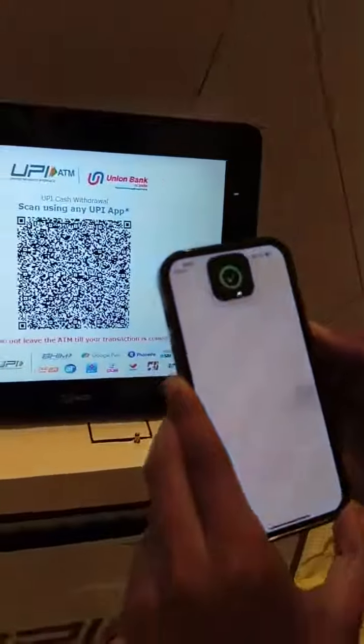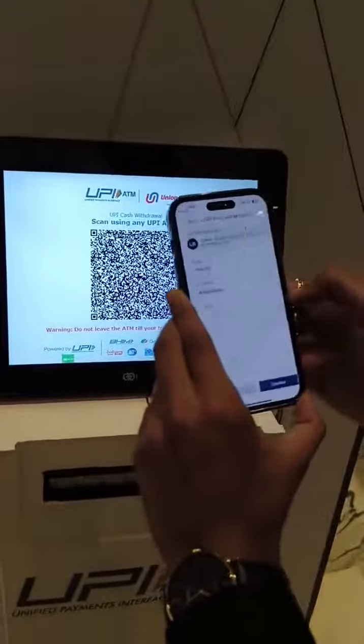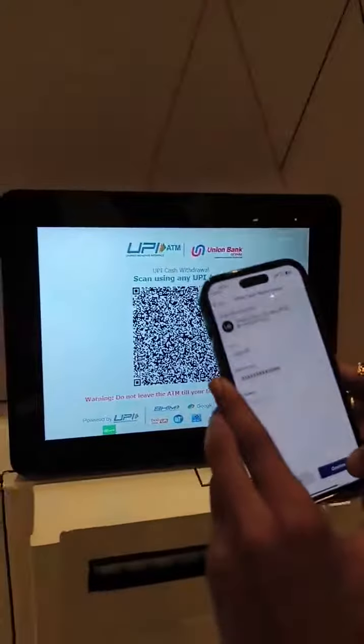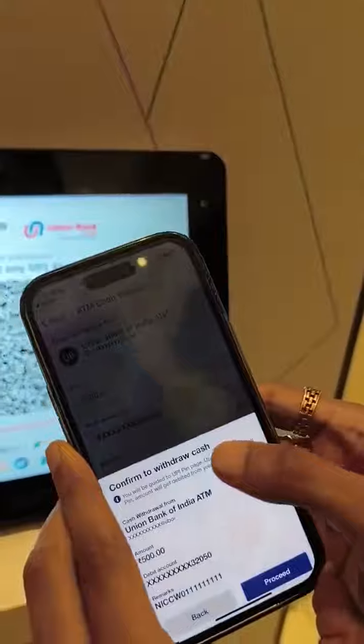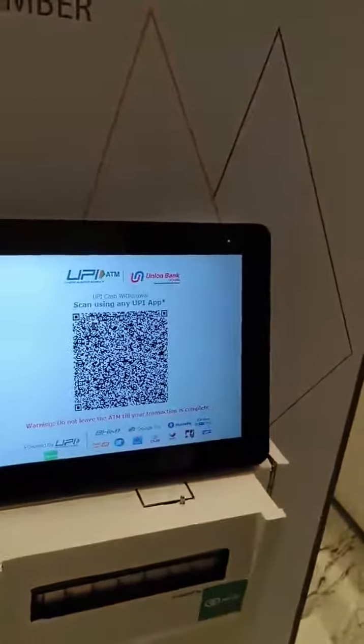BHIM is the official UPI app that I am using here. Once the app is open, you have to click on the scan button. You can select the desired bank account — I am using Bank of Baroda. Just click on confirm. It is also displaying that I am going to withdraw cash, so it is not a P2P or P2M transaction. I am not going to show you my PIN.